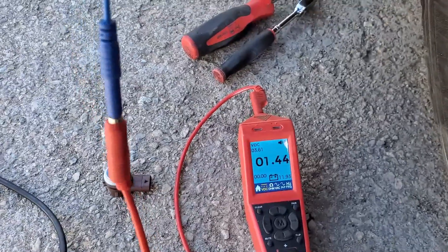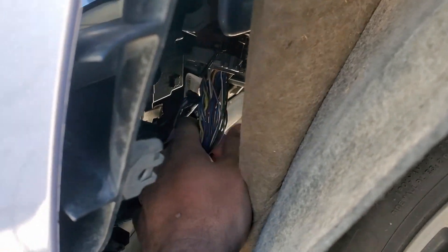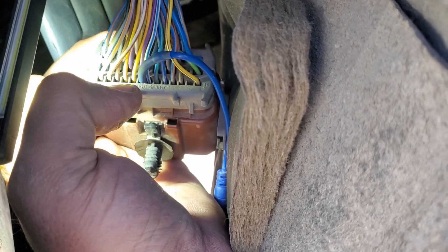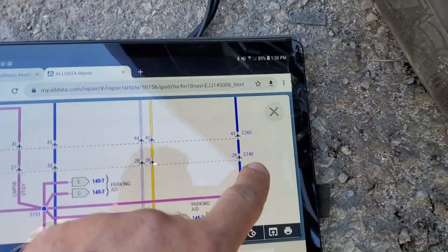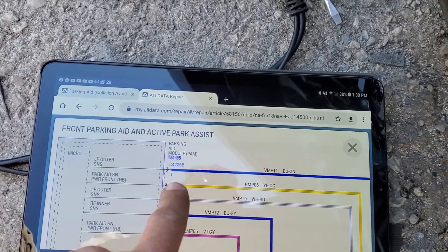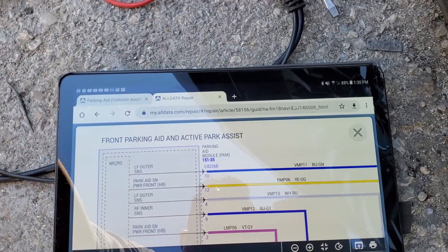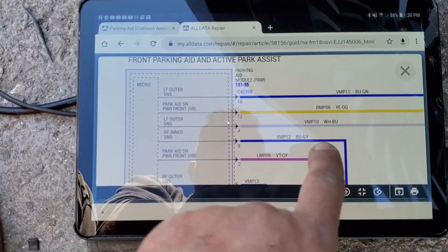Our issue is with the violet and gray wire — it should have above 9.5 volts, but we have only 1.45 volts. Why is that? Looking at the schematic, that violet/gray runs to pin 27 on an inline connector. There are two inline connectors between the sensors and the PAM — parking aid module. In this vehicle, because it has active parking assist, the PAM powers the sensors, not the BCM directly. We saw the PAM when we scanned the vehicle.